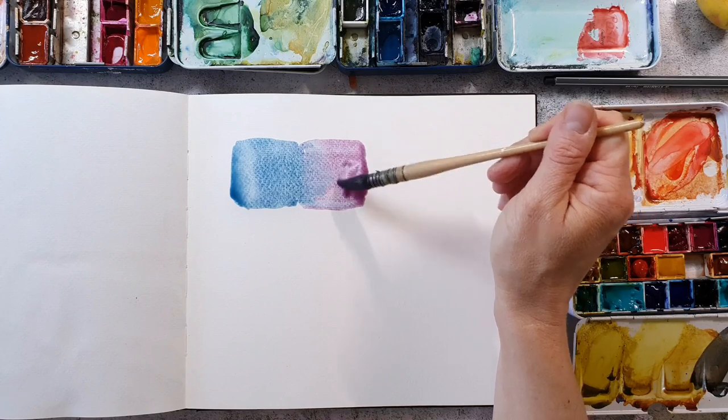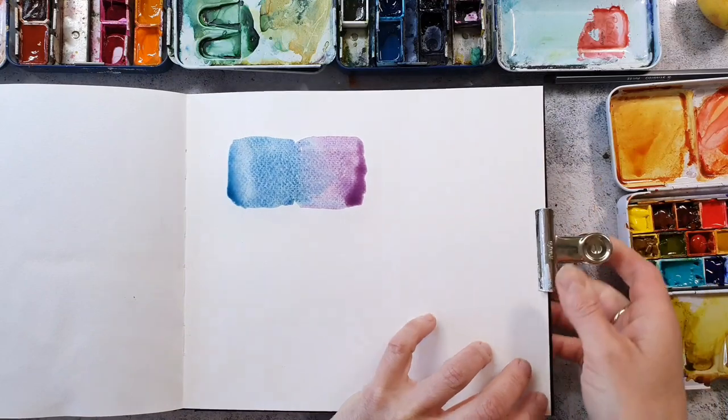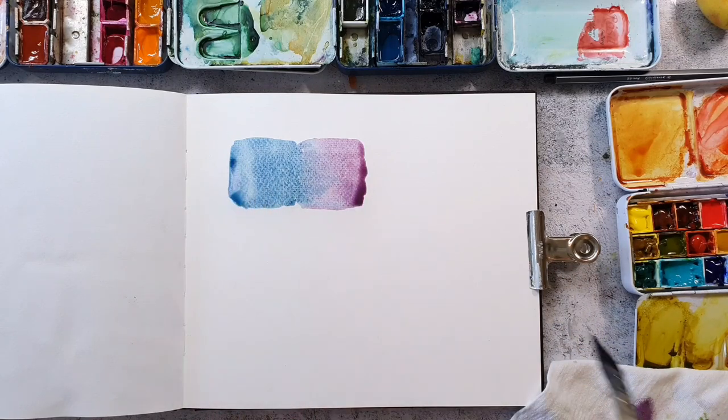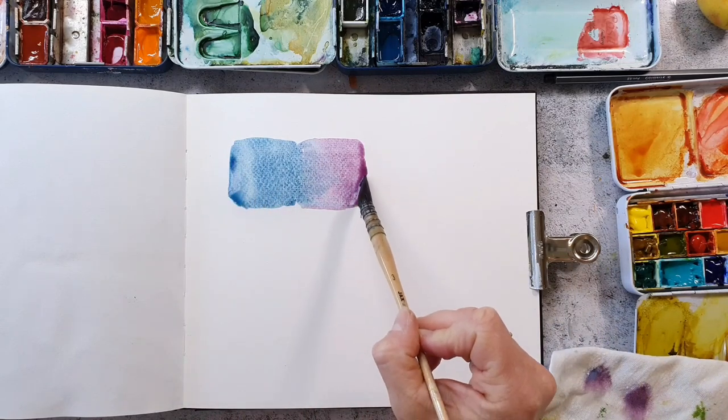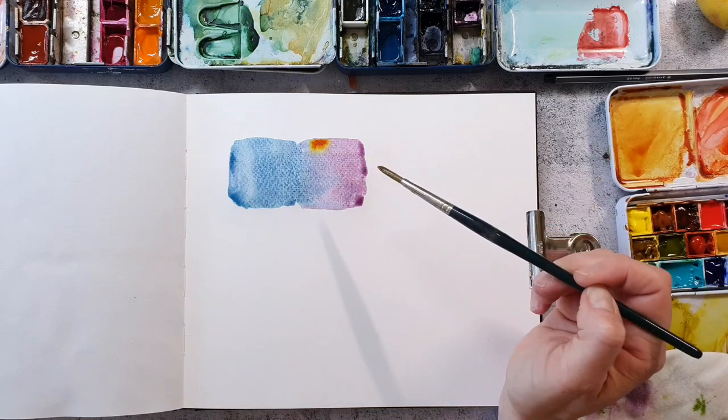When I have a busy day and want to be a little bit creative, I like to create these kinds of pages because usually it doesn't take a lot of time, and then you have some drying times in between. So I can play for example 10 or 15 minutes, then let that dry, and later in the day I come back and add some more to the page. I really like how these paints flow together and you can already see the granulation.